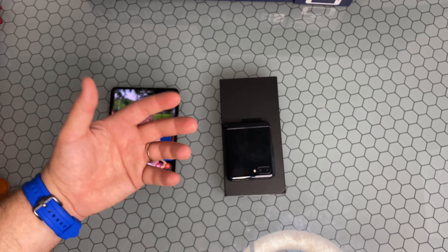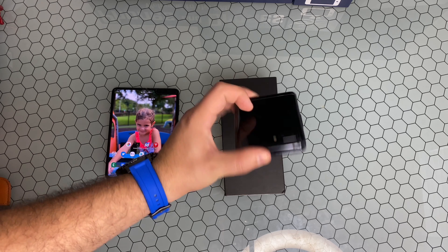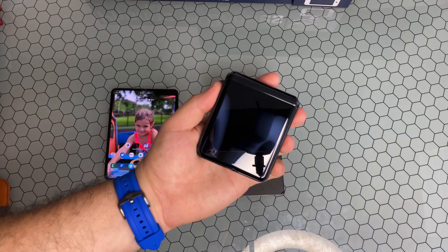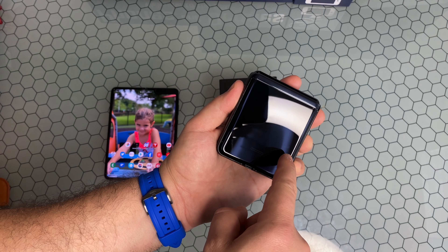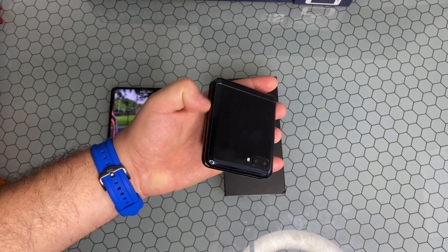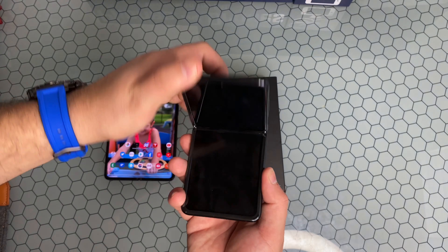Right before doing this video I watched JerryRigEverything's video regarding this so-called first glass display, and it raises some questions as to whether this is a plastic-glass hybrid. In all of Samsung's marketing materials they're quoting this as a true glass display, but apparently that's not the case. If you've used the original Fold you can feel the plasticky nature — this doesn't feel like that, it actually feels really like true glass, but it doesn't seem to be the case.